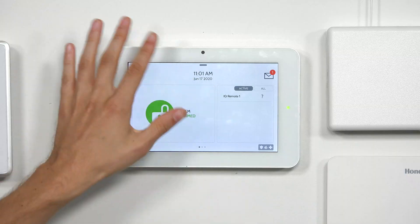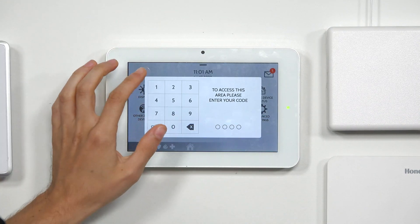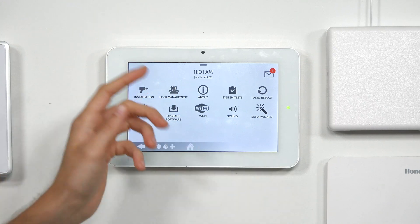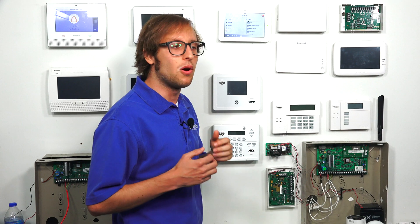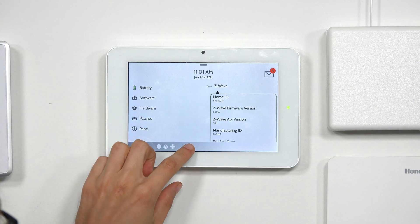We already have our IQ Panel 2 Plus on the highest firmware available — we did an upgrade yesterday — but we haven't done the Z-Wave firmware update yet, and we wanted to show you what that looks like. I'll go into programming here. From the main screen, click the small gray bar at the top, choose Settings, then Advanced Settings, and enter the installer code: 1, 1, 1, 1. We can go to About, then Z-Wave, and you see the Z-Wave version is 6.51.07. We're trying to get it to at least 6.81.03, so our Z-Wave firmware is not high enough yet for Smart Start or S2 protocol. We're going to do the Z-Wave update now.